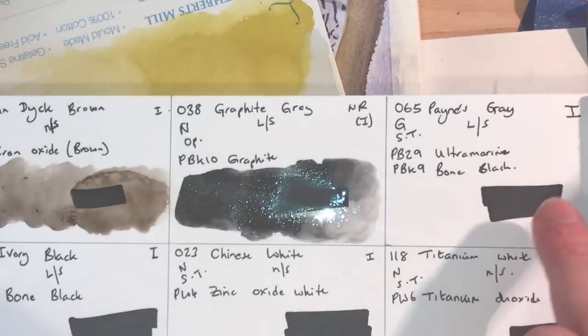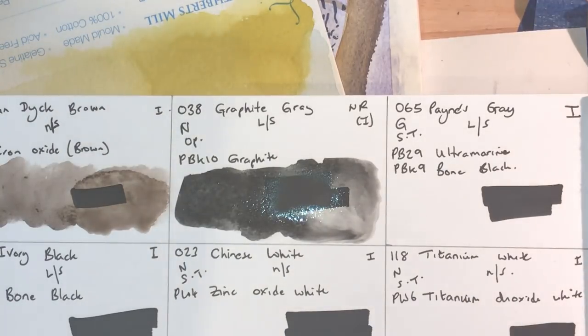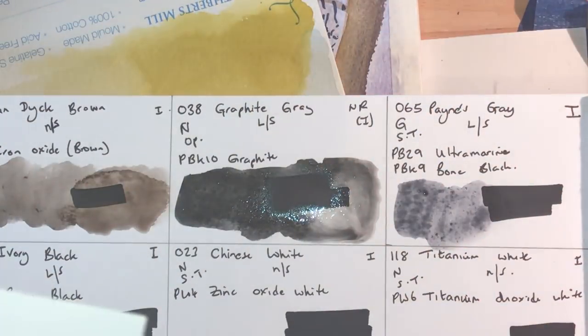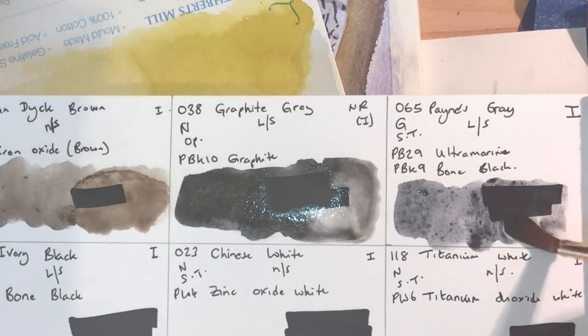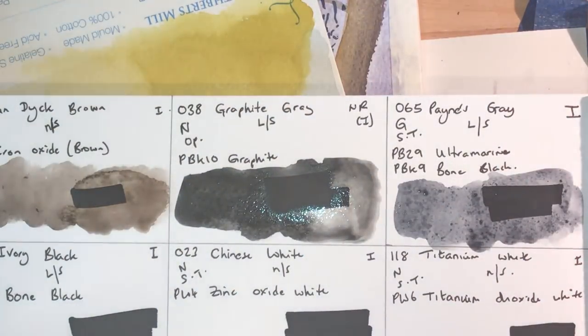Payne's Gray — in acrylic I can't be without it, but in watercolor I'd never use it. It's PB29 ultramarine mixed with PBk9 bone black: granulating, semi-transparent, low staining, lightfastness one. This is a very blue gray but feels quite weak, not wanting to give a strong pigment load. It reminds me a little of vine black — that same sort of blue as vine black or a real indigo. My guess is the black will granulate out, giving a blue underlayer.